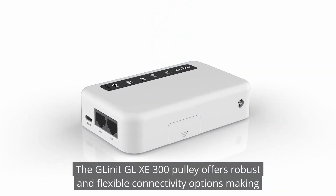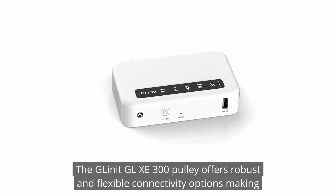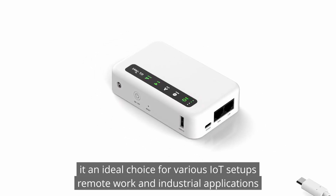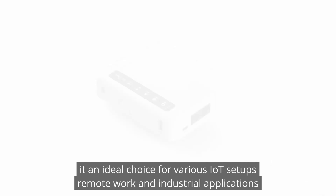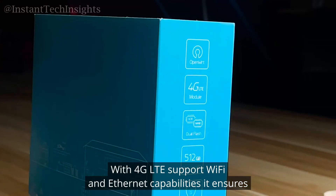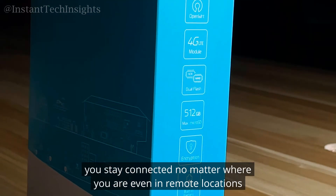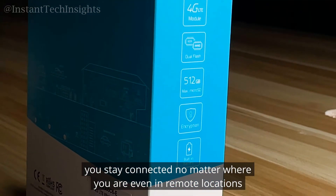The GL.iNet GL-XE300 Puli offers robust and flexible connectivity options, making it an ideal choice for various IoT setups, remote work, and industrial applications. With 4G LTE support, Wi-Fi, and Ethernet capabilities, it ensures you stay connected no matter where you are, even in remote locations.